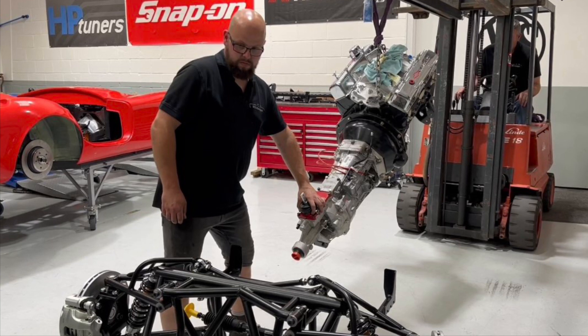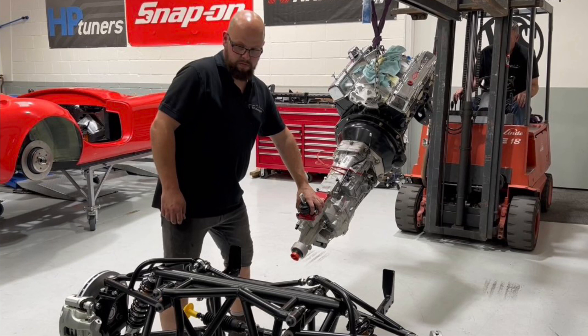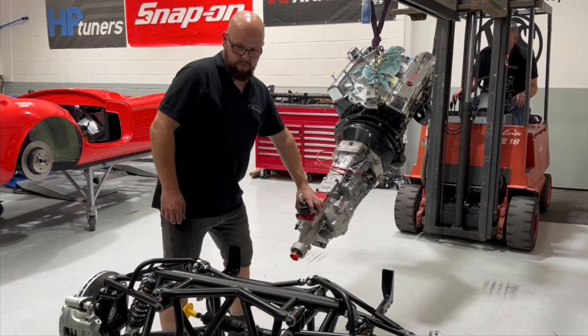Also, at this point, you are going to need an engine hoist. We're fortunate enough to have a forklift. When lifting the engine and gearbox, the gearbox is gonna hang a lot lower than the engine block itself.